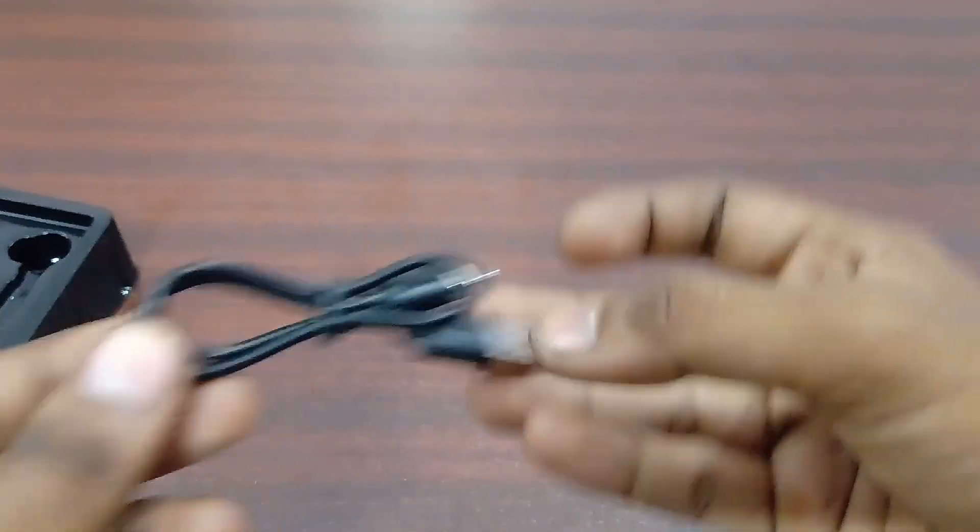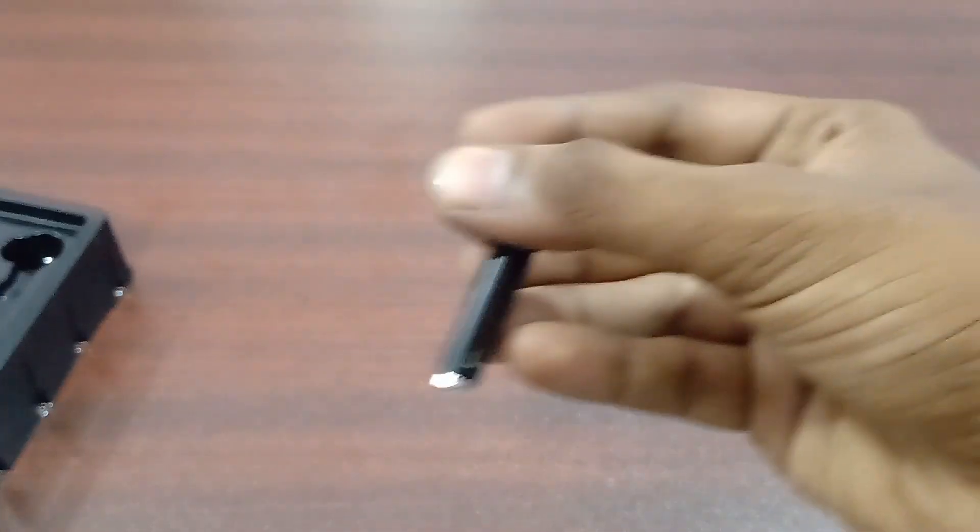That's the charging cable. You can see 3 ear tips in the box. As for the case, it's a very simple case — but it's a very good and nice case.